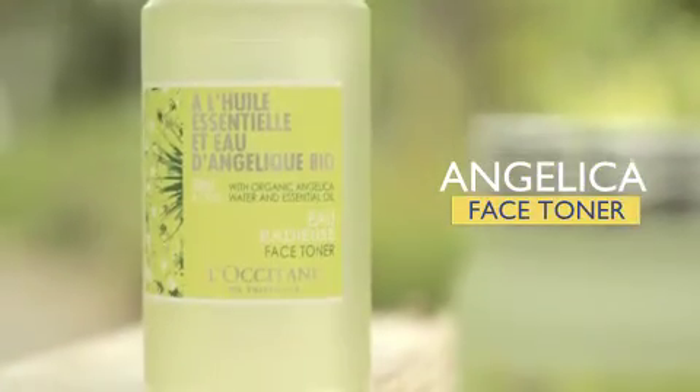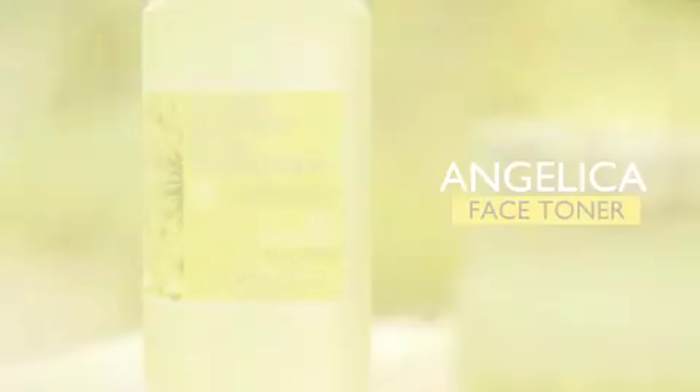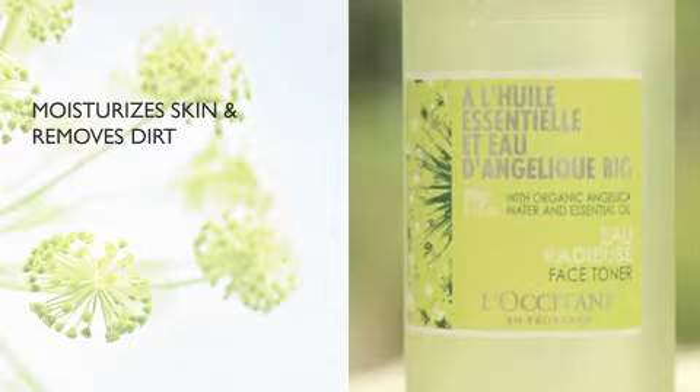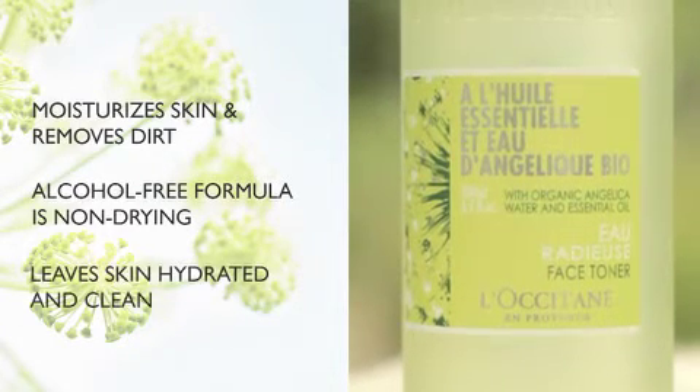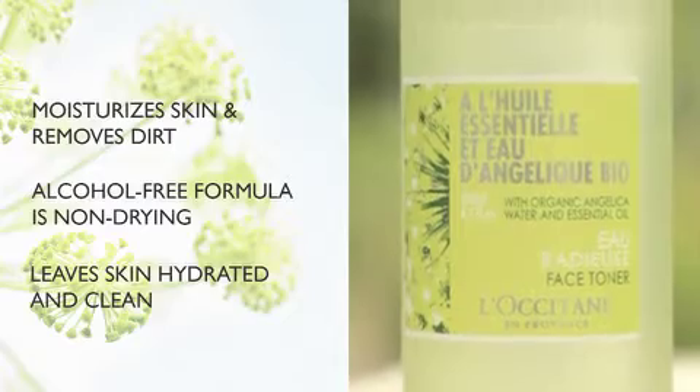Use Angelica face toner after cleansing to moisturize your skin while removing any dirt left behind. Its alcohol-free formula is non-drying, leaving the skin hydrated and clean from impurities.